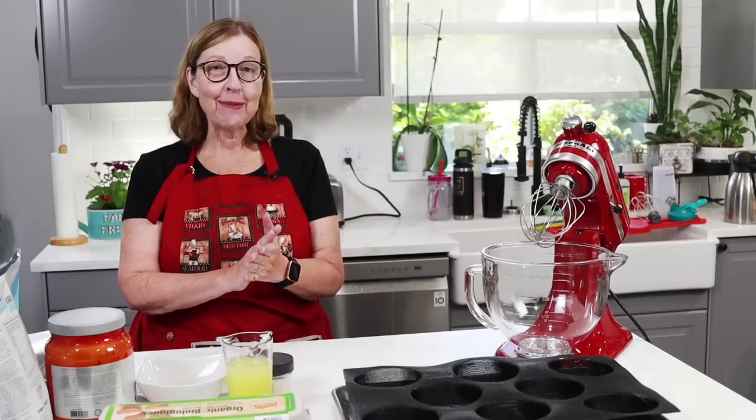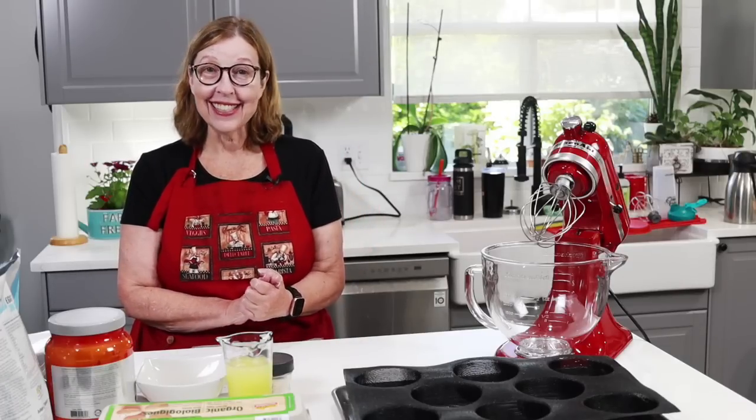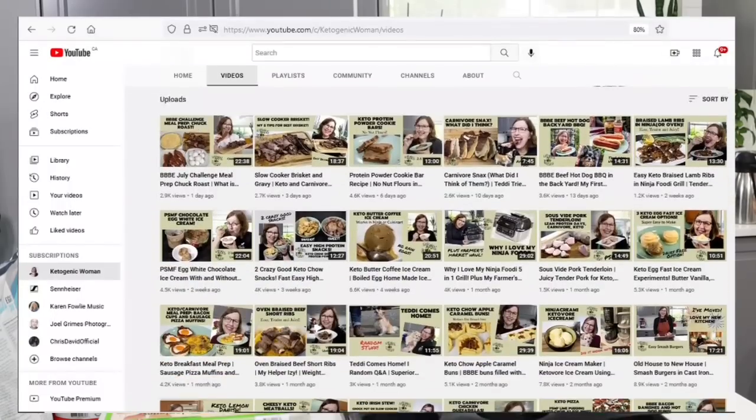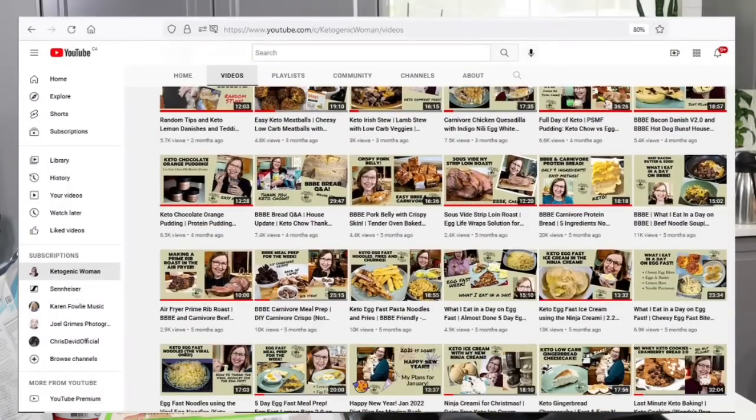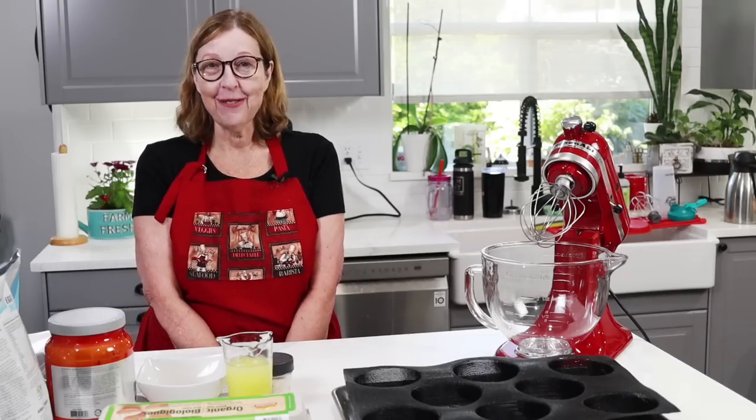I hope that you come on this journey with me as I lose the rest, and check out some of my other videos and recipes on my website. For returning subscribers, welcome back. I hope you enjoy today's video.